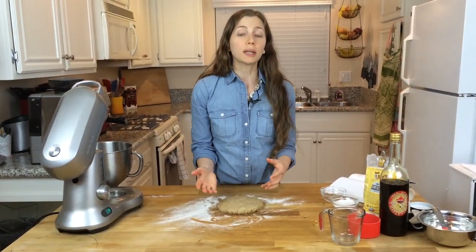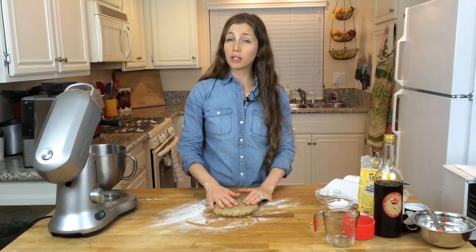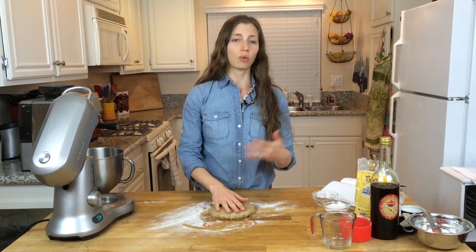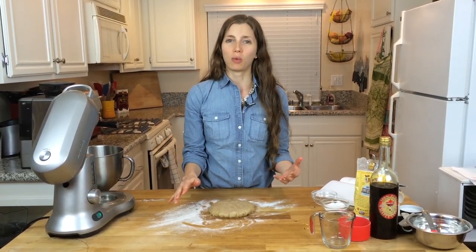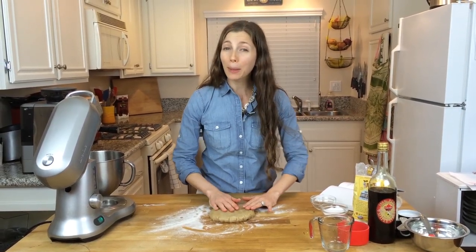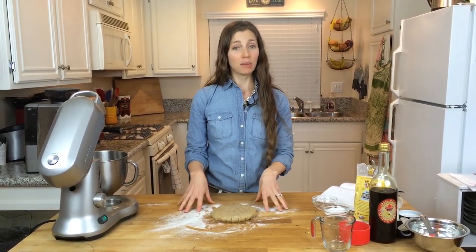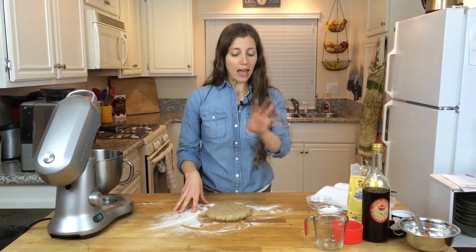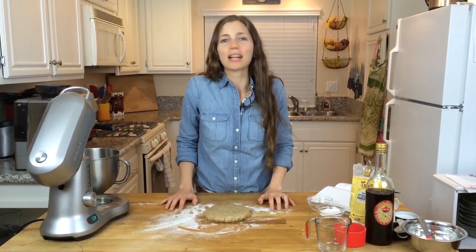From here you can put this in some plastic wrap and put it in the freezer and take it out when you're ready to use it, or you can use it right away — just roll it out, bake the pie crust, and then make whatever pie you're going to make with it. I'm going to use this crust next time to make a vegan gluten-free pumpkin pie just in time for the holidays. Go ahead and experiment with your own pie recipes and I will see you here next time. Thank you so much for joining me. This has been Lauren with Delectable U.